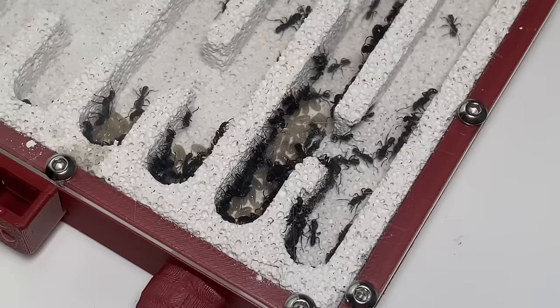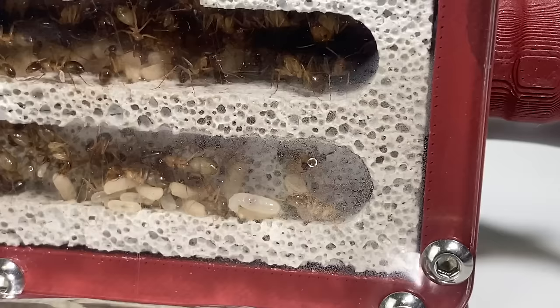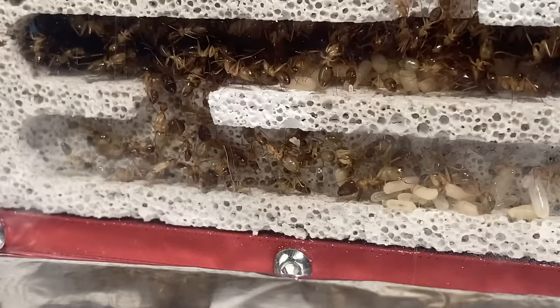I love both of these colonies, and I love how they're both exploring and discovering their new home. It's safe to say these nests are big enough to hold these colonies for the next 6 months or even longer. If you're interested in getting yourself one of these white-tong nests, then go check out the Aesthetic Ants website — the link is in the description below.